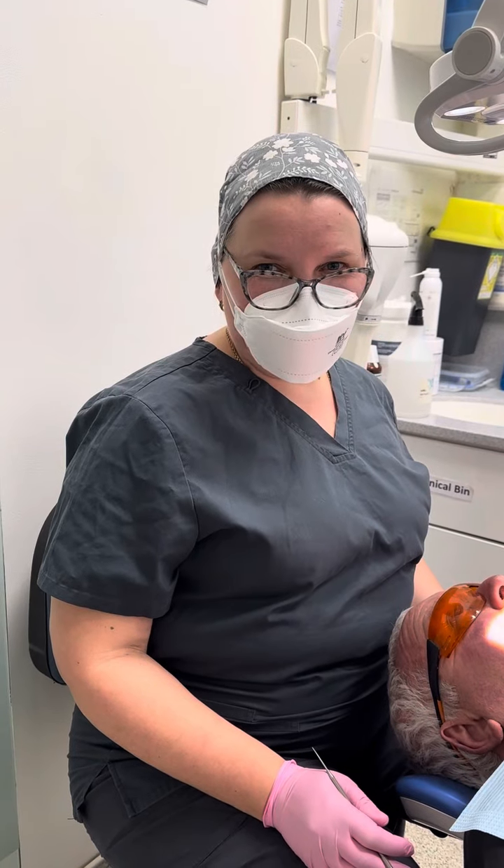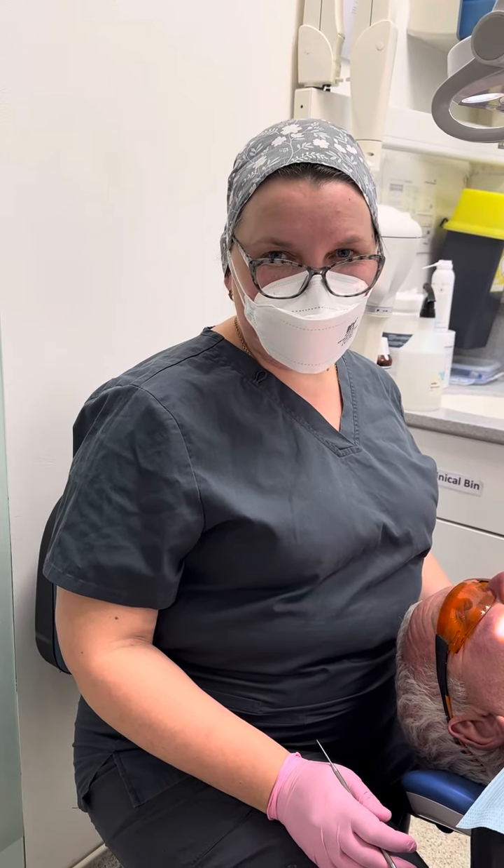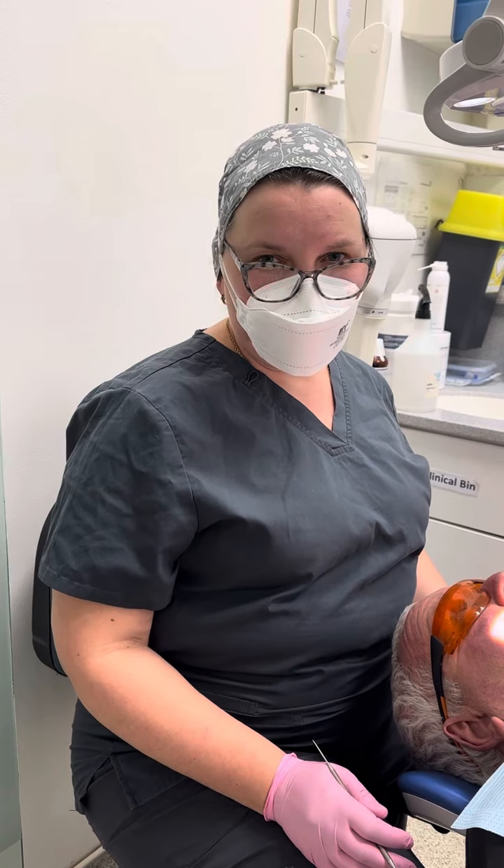Hello, I'm Dr. Anna. I'm fitting the porcelain bonded bridge for my patient. It's a four-unit upper front porcelain bonded bridge.